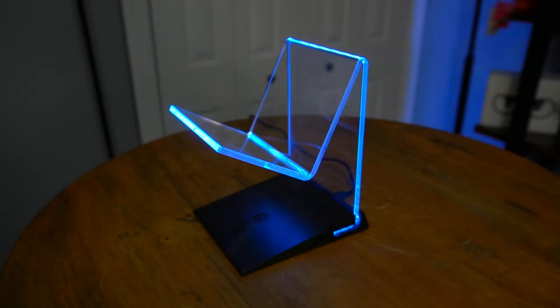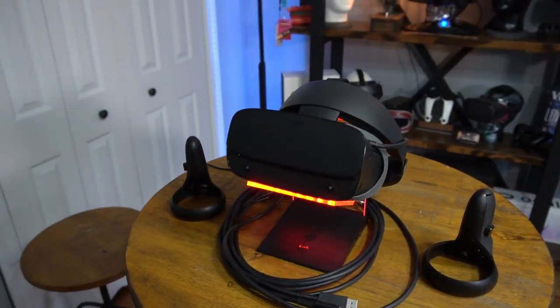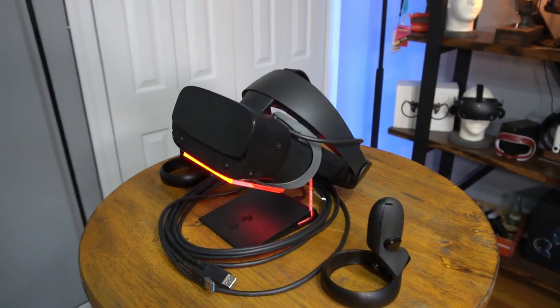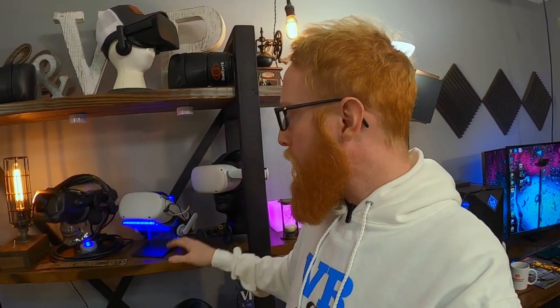One of the very simple ways to do that — and I just got this in — is this Asterion VR headset display. It's an LED display that works with pretty much any headset. Every headset I have here will go on there no problem, and it's really bright. This room has a crazy amount of light on it and you can still see it light up very well. It looks even cooler in the dark or in low light — even more spectacular, but it looks really good.